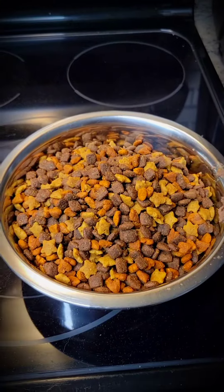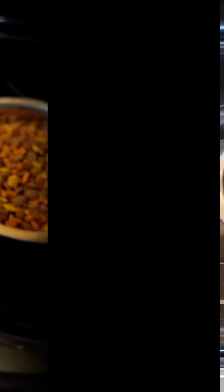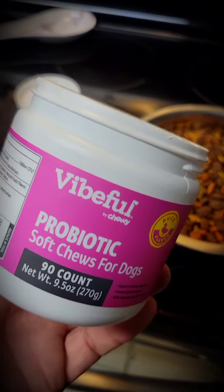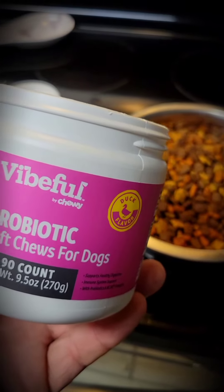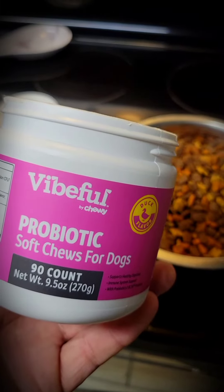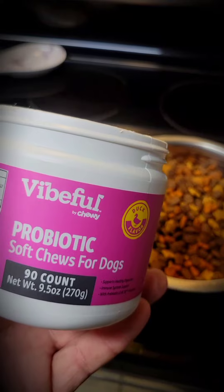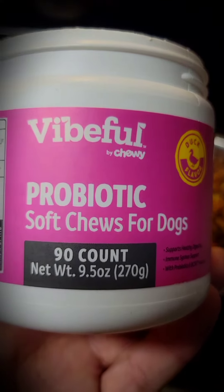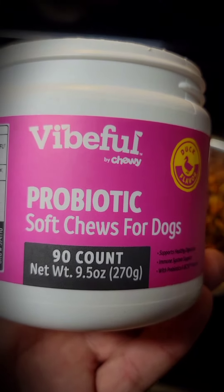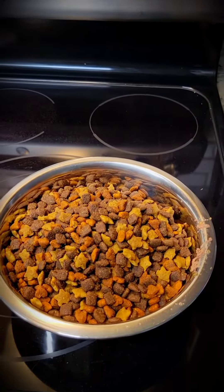The bowl's almost not big enough — we're not done yet, she gets more. Next you got to add the probiotic soft chews, because the people who had her before us gave her really, really bad food and she's still kind of getting her stomach in line. These are helping, so just in case you want to look for your dog — they've helped our dog a lot. We put two of those in here.